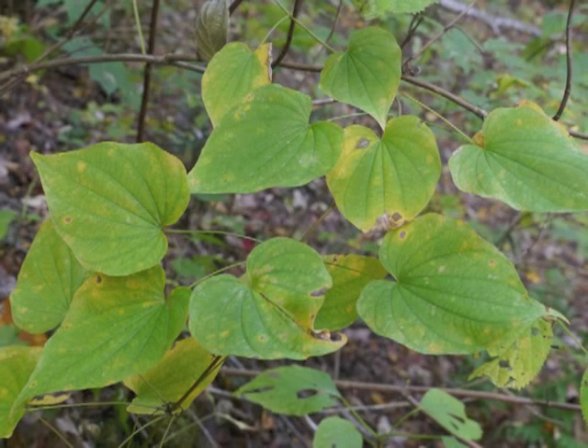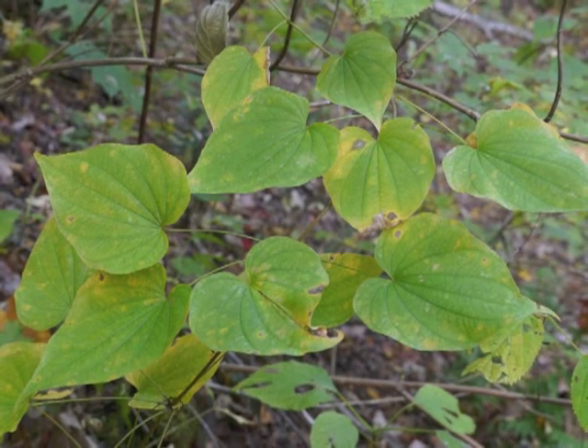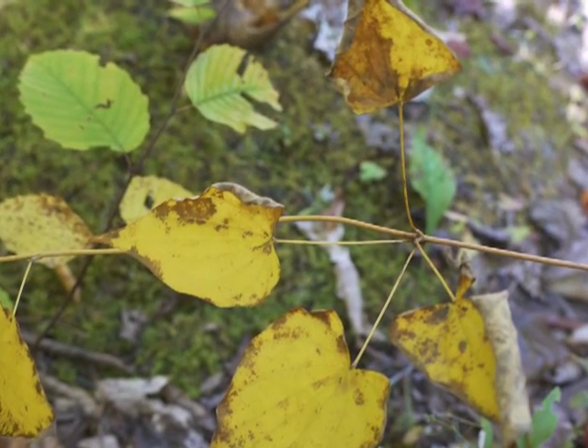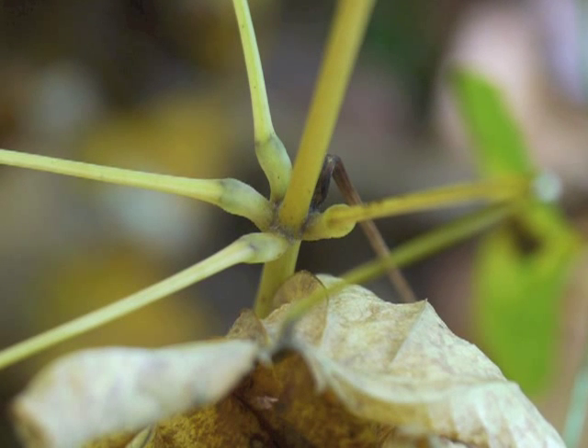As the fall season arrives, wild yam's leaves turn from green to yellow, and then to brown. The leaves curl up, dry out, and drop off the vine. Even the leaf attachment points and the vine stem turn yellow and then brown.